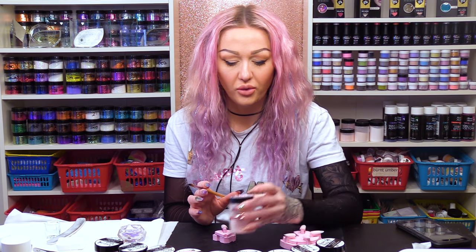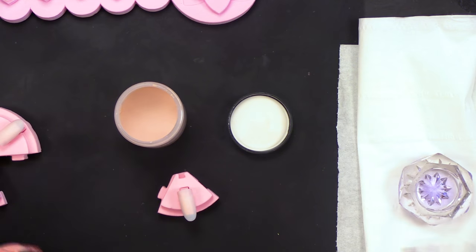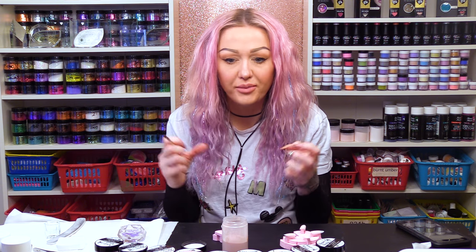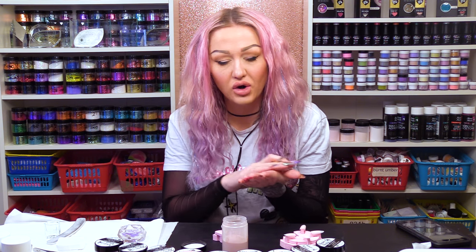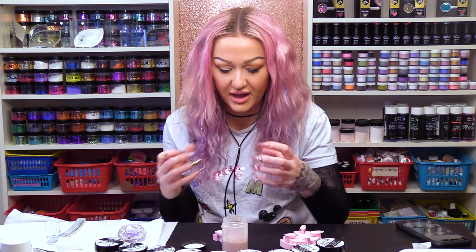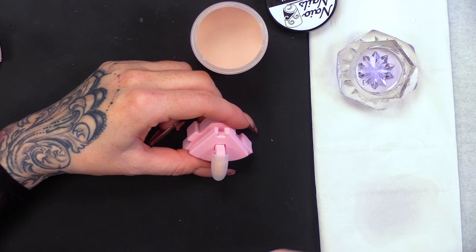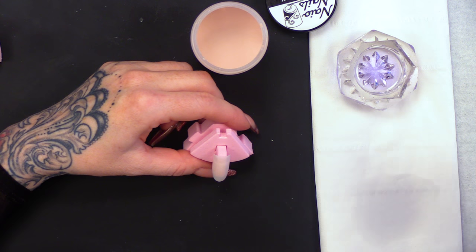So, we're gonna start off with Warm Beige. Do you think I use it a lot? This is our deepest camouflaging colour. It's like a foundation — it covers any imperfections. You can extend the nail bed with it and it gives quite a rich, deep colour to the nail bed. I'm just gonna apply it to the tip so you can see exactly what the colour's like — the consistency and the ratio and all that jargon.